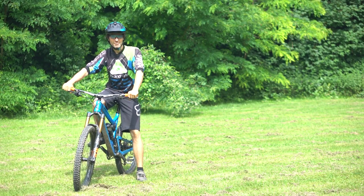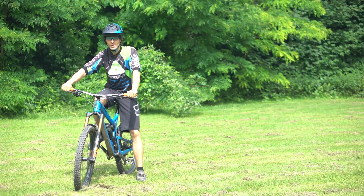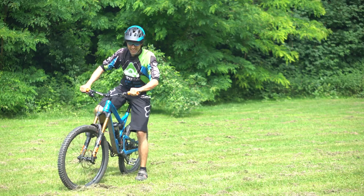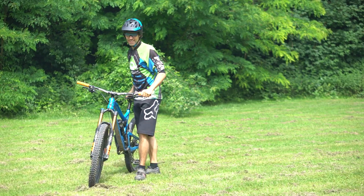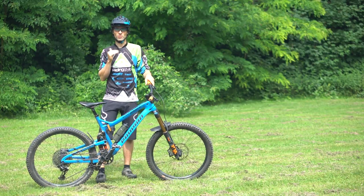Hello everyone, I'm Fabian from the Mountainbike School Riding Style. Willkommen zu einem weiteren Fahrtechnik Tutorial. Vielleicht erahnt ihr es ja schon – heute geht es um eine ganz delikate Fahrtechnik und zwar ums Wheelie fahren.